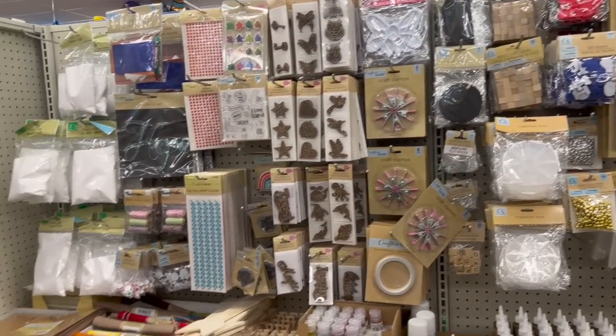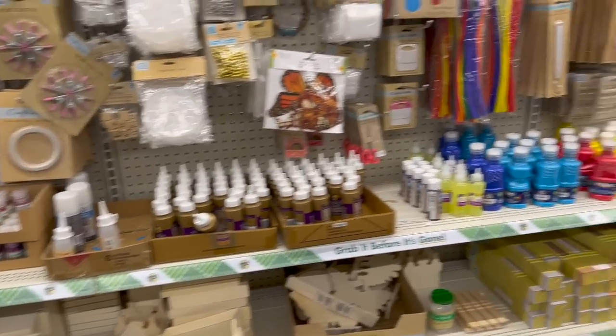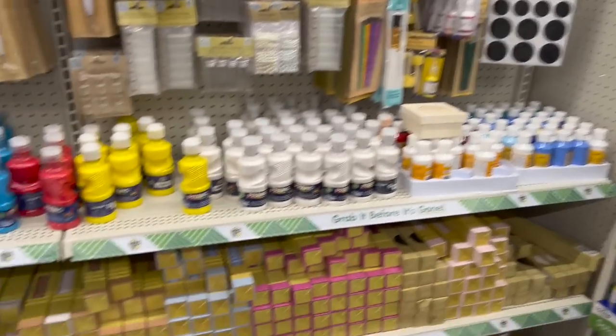One of the things I love about this Dollar Tree is it is very, very well organized. I'm not noticing a lot new in the small Crafter's Square section they have here — there's another bigger area I'll take you to.